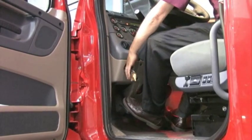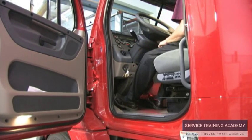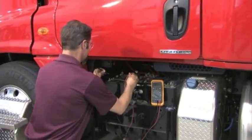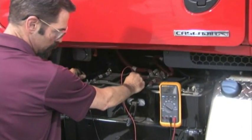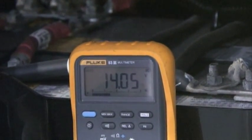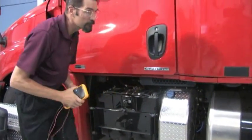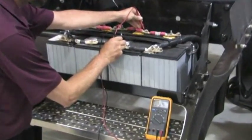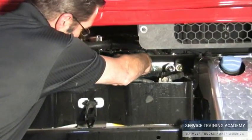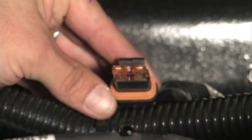Once voltage is confirmed, check the vehicle's charging system. With the engine running, check voltage of both sets of batteries. Voltage should be between 13.8 and 14.2 volts. If there is a difference of greater than 0.5 volts, check the battery cables and the interconnect controller for corrosion. With the engine still running, check the operation of the interconnect controller. Locate the sense wire fuse in the main battery box — it should be within 6 inches of the positive cable connection.